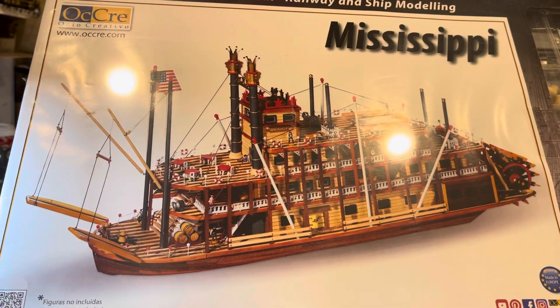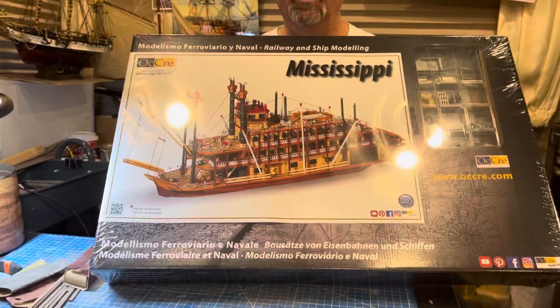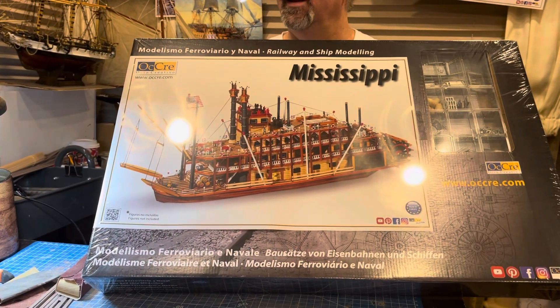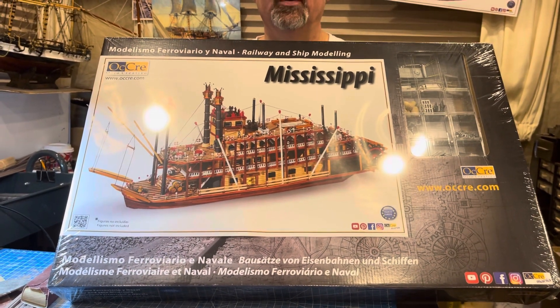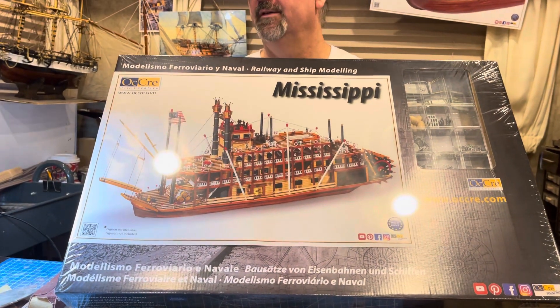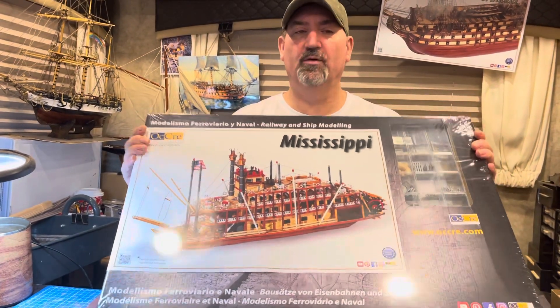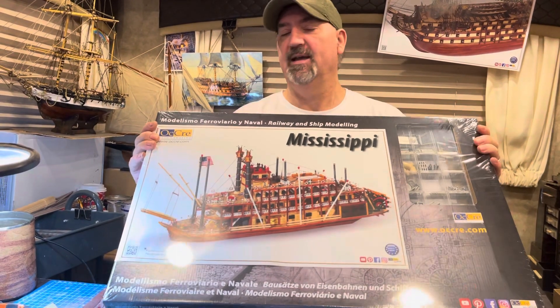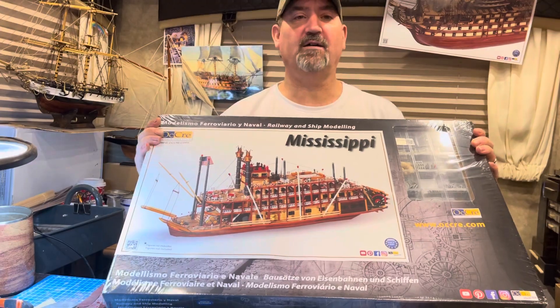This is the Mississippi by Okra, and I just want to let you guys know that I do have this model — it came today. Eventually we will be doing this model. Anyway, thanks for coming to my show. When I'm ready to do an unboxing I will give you a heads up. If you like my show, give me a thumbs up and we will talk later. Bye!